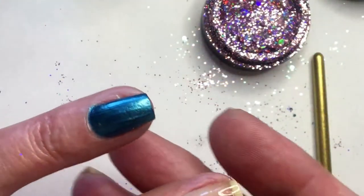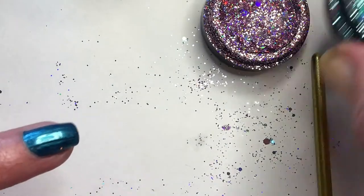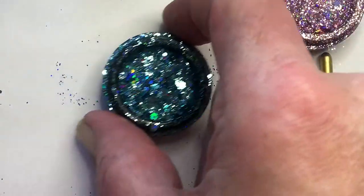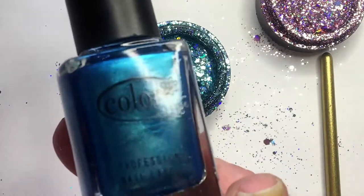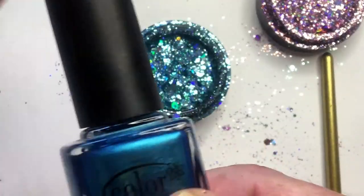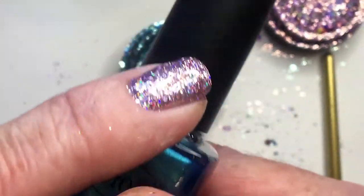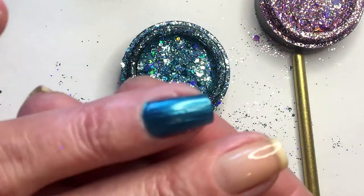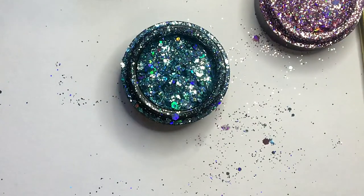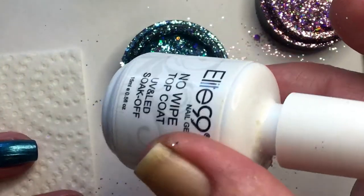Now I will do the same with the turquoise one. For the turquoise one I have as a base color Color Club, and this one is called Emerald Depths. I'll start applying my Elite 99 again.